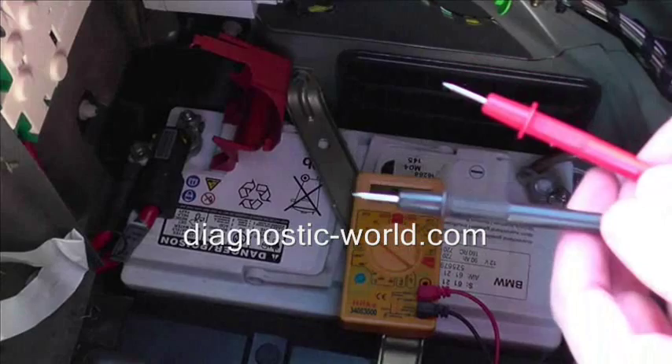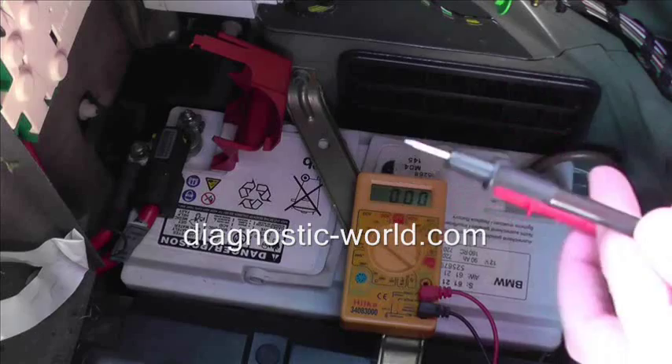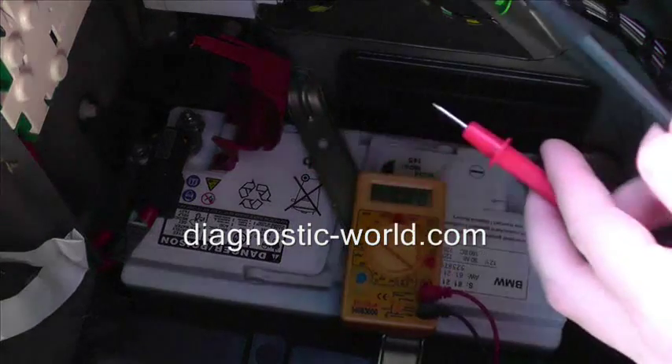So what we want to be doing — we've got two terminals here which are connected to the multimeter, as you can see. The black will go on the negative terminal, which is this one here, and the red will go on the positive terminal, which is that one there.